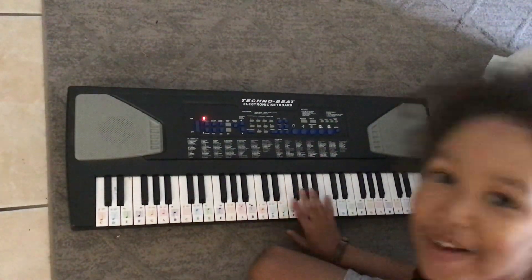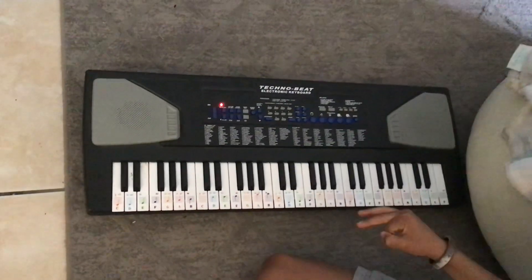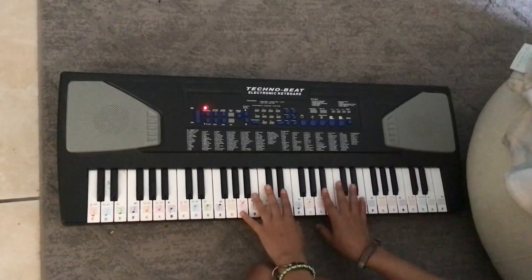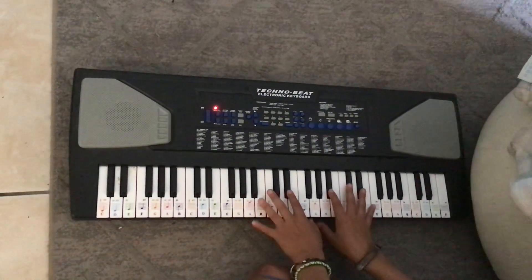What is up guys, welcome back. Today I'm gonna be showing you guys how to play elevator jam on the piano. I forgot what it's called because I don't play piano anymore.